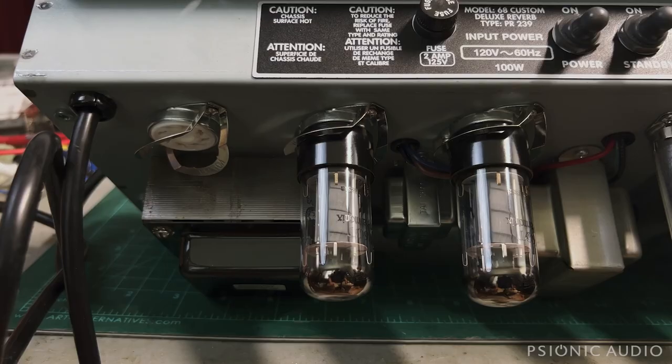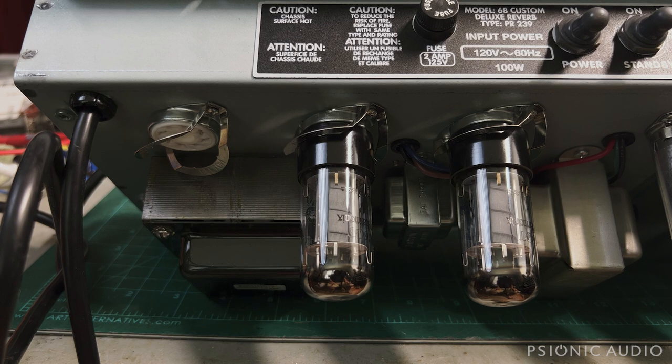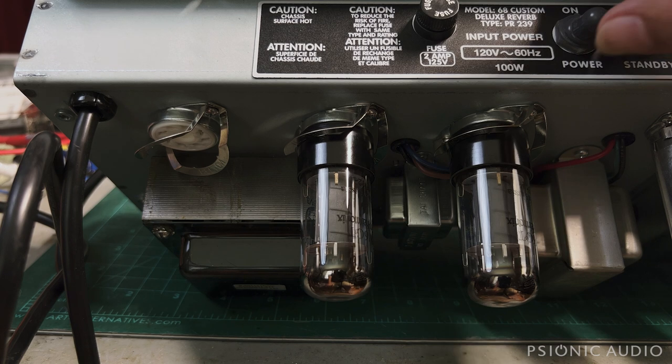I've installed a new fuse — 2 amp slow blow 3AG — with my light bulb limiter on. I've pulled the rectifier tube and left the amp in standby. I'm going to power it on. This will basically test just the heater supply; there's not going to be any real current drawn from the HT side of the power transformer.